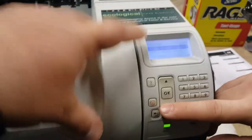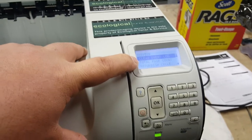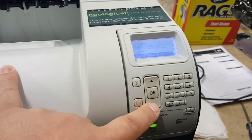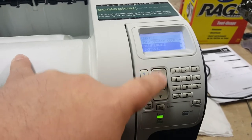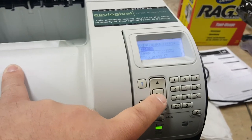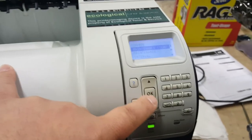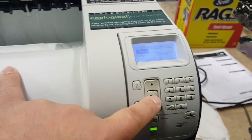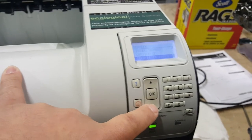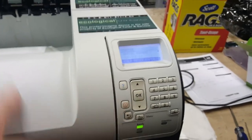In here you can clear event logs, you can do total page count — you could knock that down to whatever you wanted. It has a refurbished page count. Here's the maintenance count, which is right at about the interval where it's going to give you the message. Here's where you change the interval if you wanted. You can also manipulate the serial number if you needed to, if you put a different formatter in it, and you can also cold reset the paper.